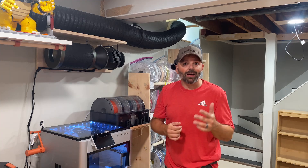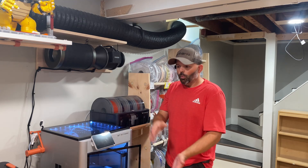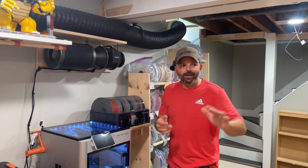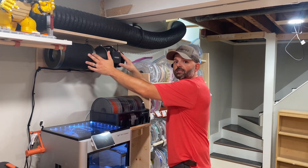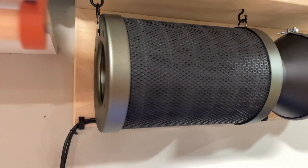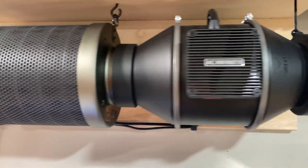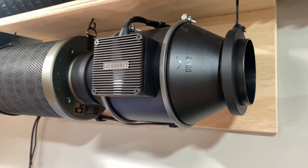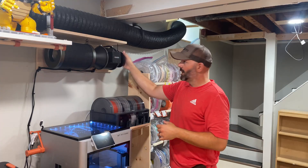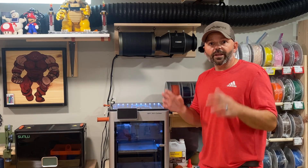If I want to vent while printing PLA or PLA silk and I prop the door open, we're going to let out a lot of unfiltered air — I don't want that going into the house and everybody breathing it. So I installed this inline filter, basically a filter you'd use in a grow tent to scrub and clean the air. It has a carbon filter with quite a bit of carbon, plus a blower that sucks air through the carbon and blows it out clean.